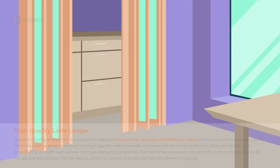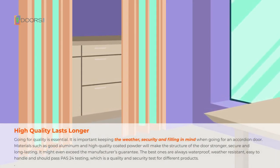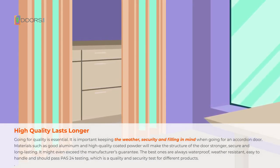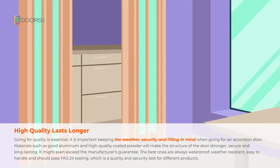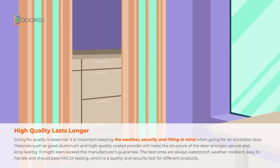Accordion Doors: High Quality Lasts Longer. Going for quality is essential. It's important to keep the weather, security, and filling in mind when going for an accordion door. Materials such as good aluminum and high-quality coated powder will make the structure of the door stronger, secure, and long-lasting.